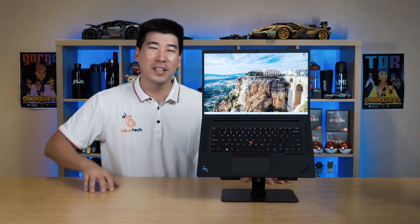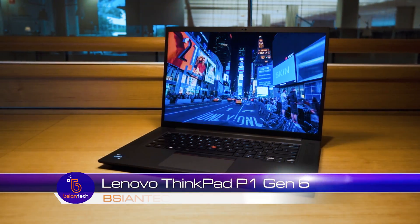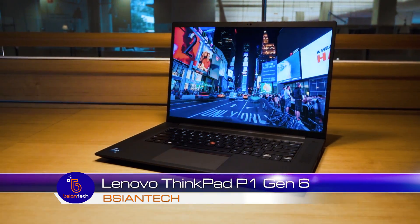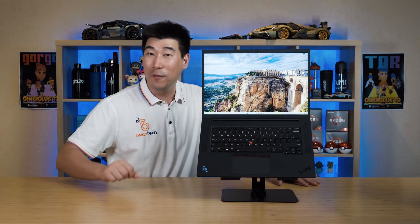G'day, hopefully doing very well, keeping you healthy and safe. I'm doing absolutely fantastic on this side of the desk. We're going to have a look at this Lenovo ThinkPad P1 Gen 6 — that's six generations, which means this series has been going strong for quite a bit of time. Absolute fantastic stability, performance and reliability — that's what the P1s are known for, and this is no exception.